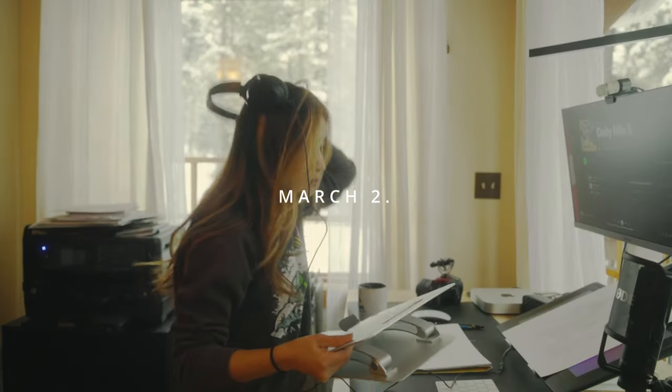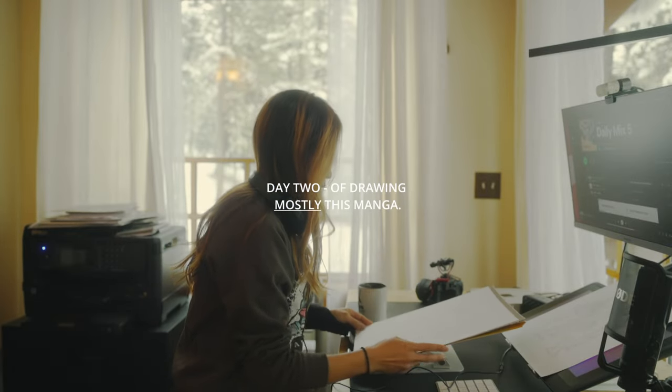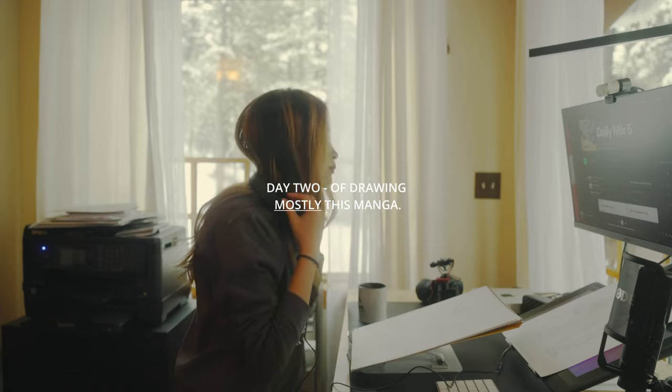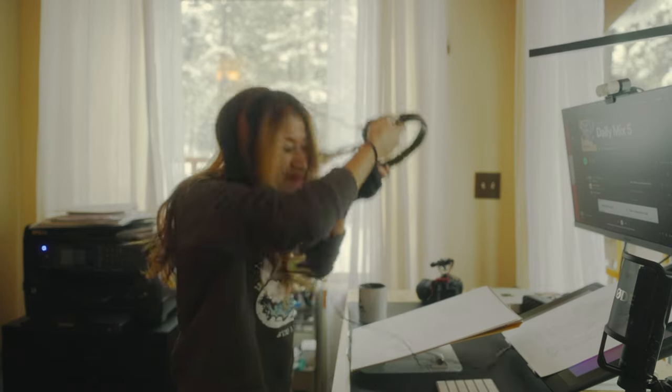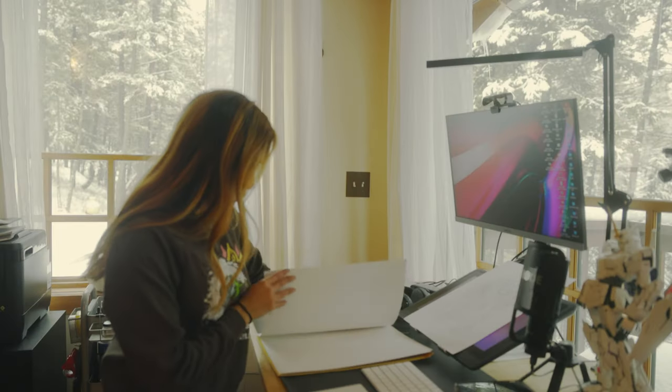Officially day one — technically day two — but if you count the last month, it's been a month. So let's get to page 15 today.